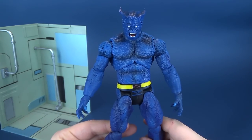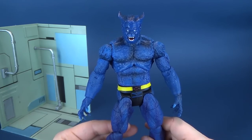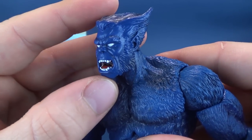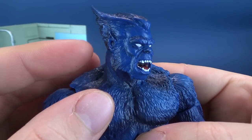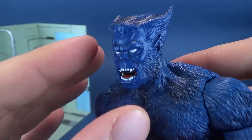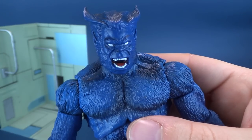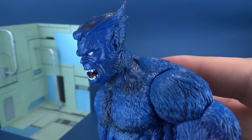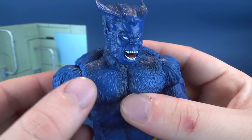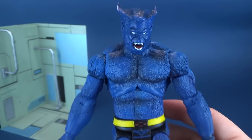Moving on to the figure itself — I'm really digging this figure quite a bit. It's a little bit more feral of a Beast than what we would normally see. Usually you see a mild-mannered, sort of gentle-looking Beast face sculpt. Here, quite the opposite. They've even omitted the pupils — initially I didn't care for that — instead we just got blank white eyes. But the longer I look at it, the more I'm actually digging the look. It's got some nice dark blues added to the otherwise medium, lighter shades of blue.